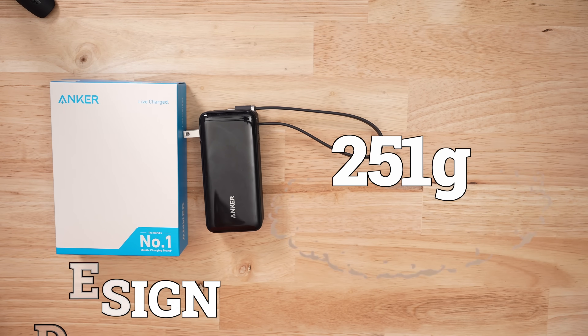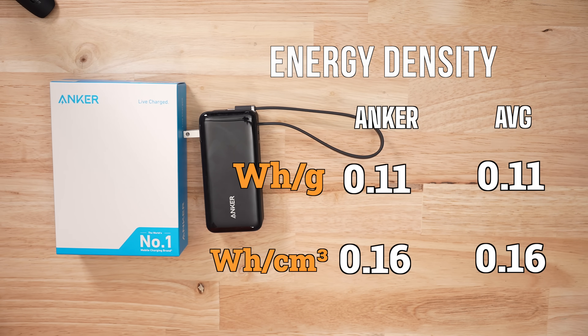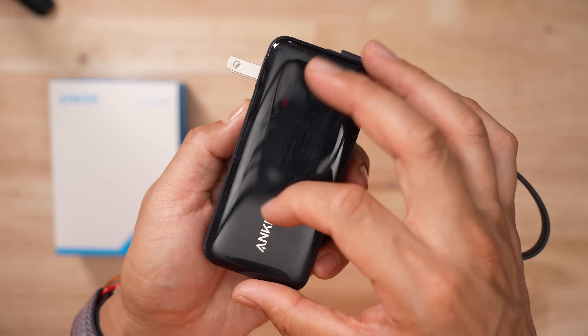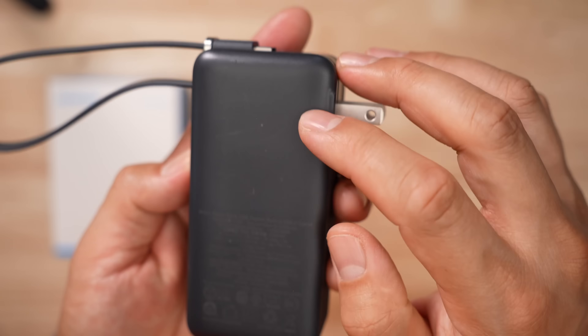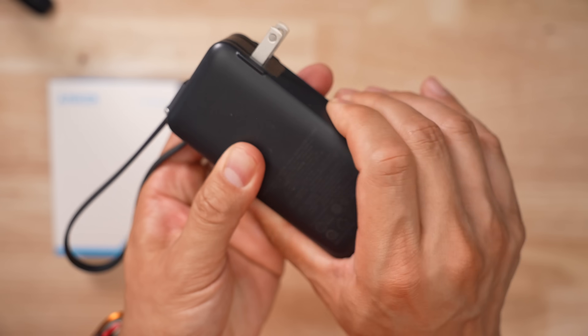In terms of size, this thing only weighs 251 grams and despite being very efficient in terms of charging, its energy density is very average. This product is going to get scratched up over time — the front is glossy plastic, it's going to show fingerprints and scratches easily. The back has a matte finish, and I've already got some friction marks on it. The edges have a good grip-strip type of finish.